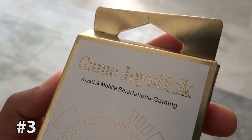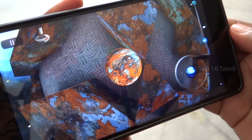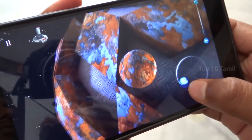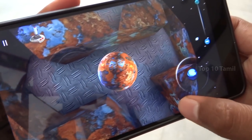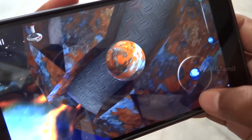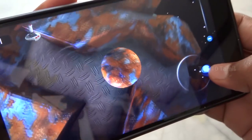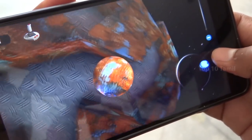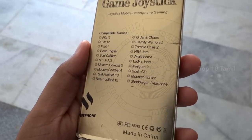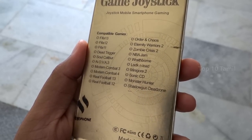We have a mobile joystick game stick. If you use this product, we can connect with mobile games. If you use this type of game, you can connect with the JIPAD controller. You can click on the screen. If you have a game stick, you can connect with the game. On the back side, you can also connect with the JIPAD controller.